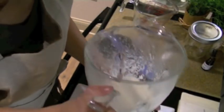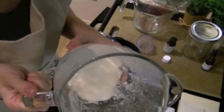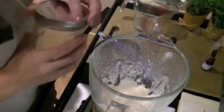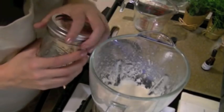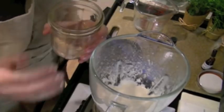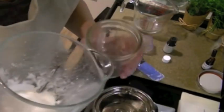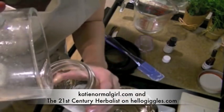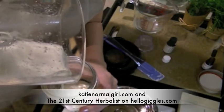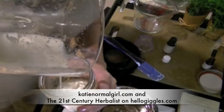Okay, that's it. You've just made lotion. You can go ahead and pour it into your favorite container and enjoy. Thank you very much for joining me today for this lotion making tutorial. You can always visit my website KatieNormalGirl.com for more body care recipes, or visit me at HelloGiggles.com where I write as the 21st Century Herbalist. Thank you.